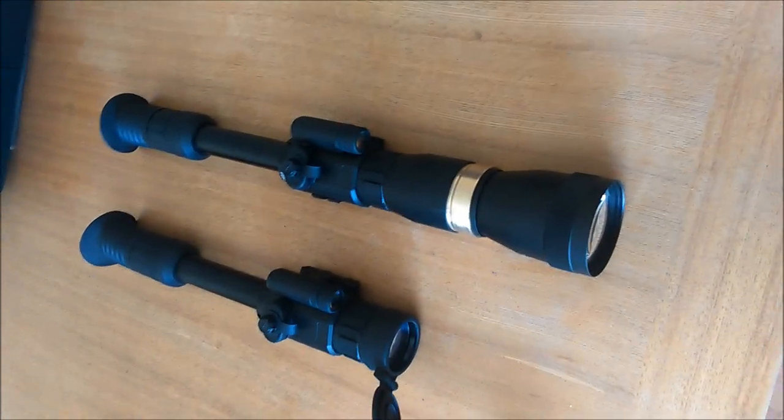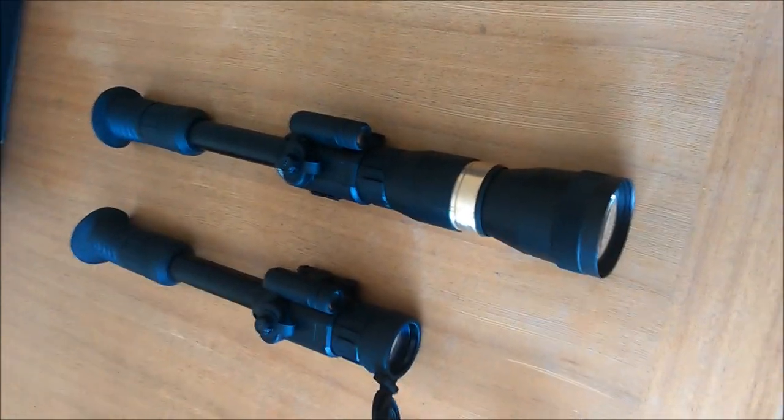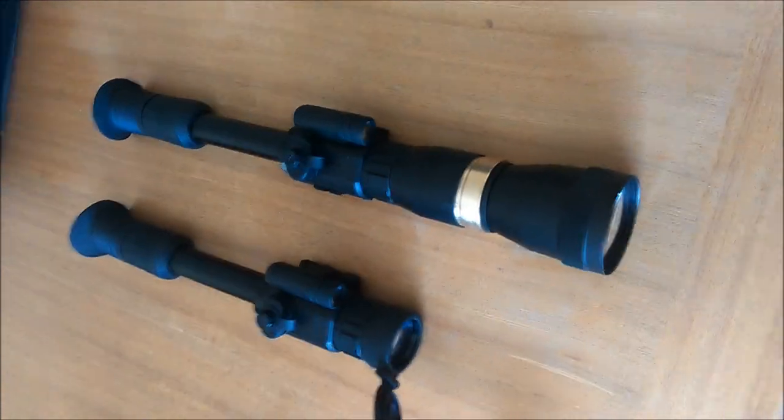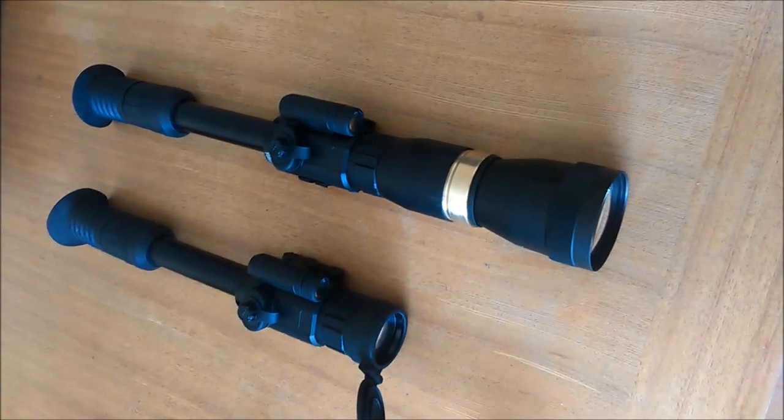We haven't tested it out on our rifles yet, so over the next few weeks that's something we're hoping to do. It's just to give you a glimpse of what's in store. I'm going to take it outside, pause this, make some videos and tag them on to the end of this.